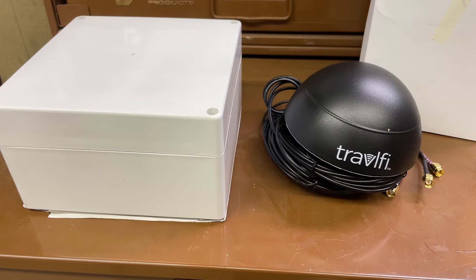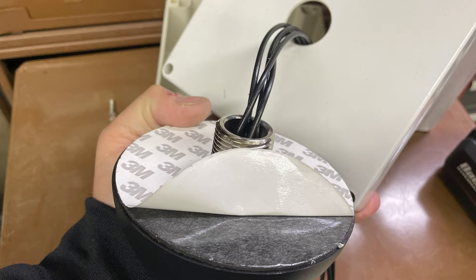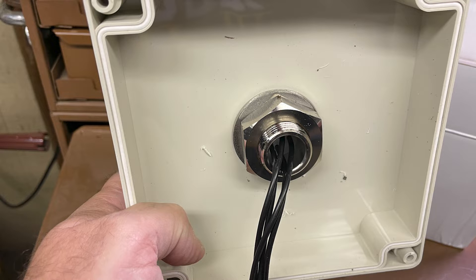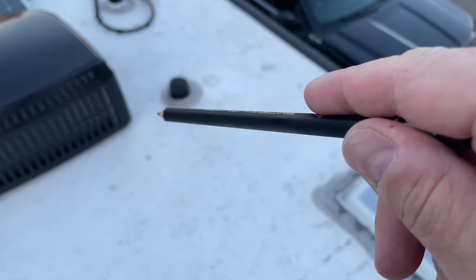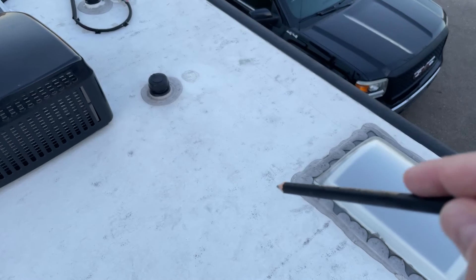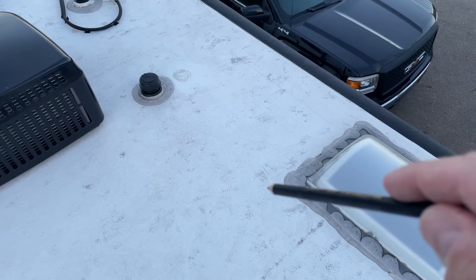I used a hole saw kit just big enough so the pipe would stick through and I could get it to seal up. You can use a Forstner bit, but I had one that was a perfect fit. Once you've got the hole drilled and deburred, you can peel the tape back, situate your antenna the way you want, press it down, and get a good tight snug seal. Put the flat washer, lock washer, and nut on, snug it up with channel locks, and you're pretty much ready to go. We're going to measure about 15 times — coming over 18 inches and about 36 inches down is where the hole is going to come through, and then our watertight box goes there.